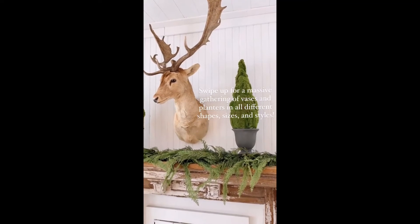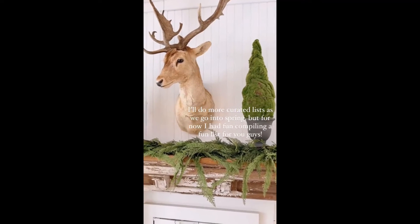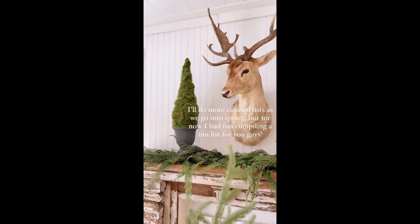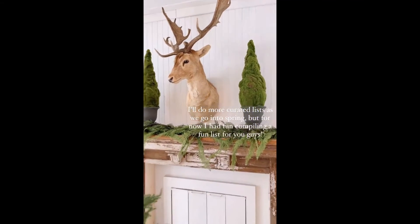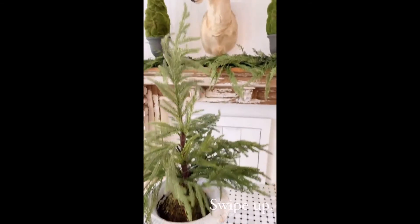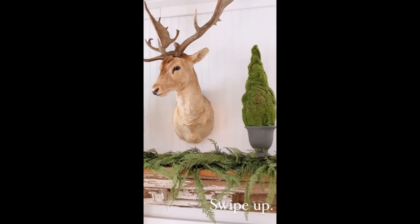I'll be doing a lot of posts like this as we get into spring — this is kind of the first one. It's not a curated, basically themed planters post; it kind of ranges in style, colors, textures, and everything. I love planters in all different shapes and sizes, so I gathered up a bunch on the blog for you guys. Swipe up to check them out, and I hope you enjoy it!